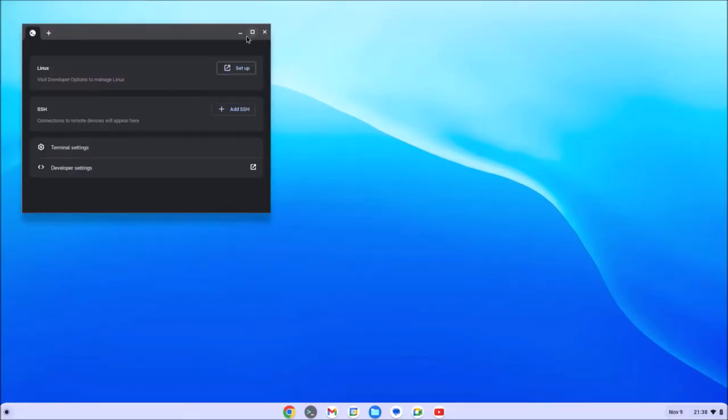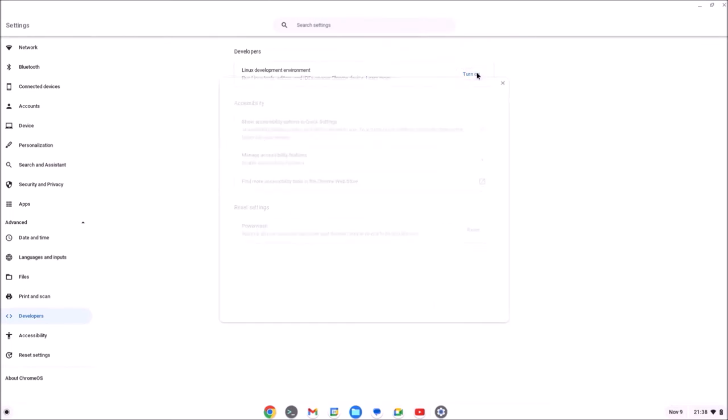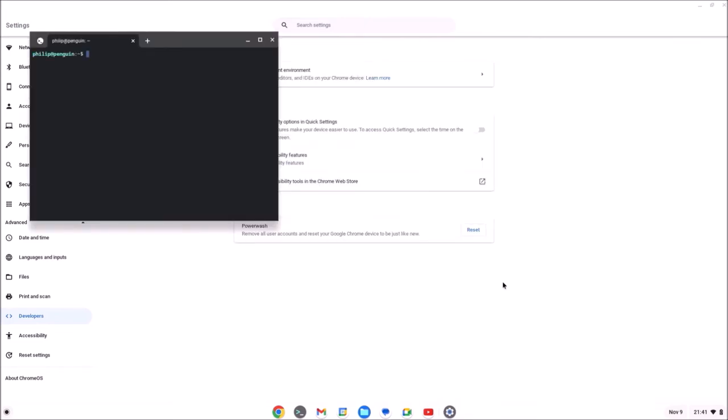I'm going to open up the terminal. It says Linux then Setup — I need to turn on the Linux development environment. I need to create a Linux username — I'm just going to abbreviate it. I'm going to select a custom size of 120 gigabytes because I've got a 512 gigabyte solid state drive. What this is going to do is actually install a Debian-based Linux virtual machine which you can use to install applications on.